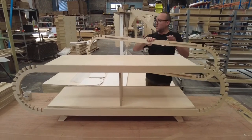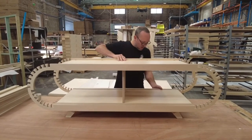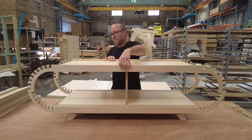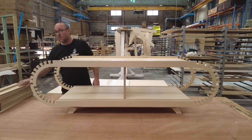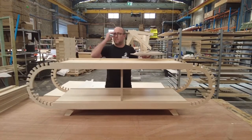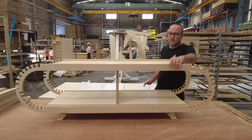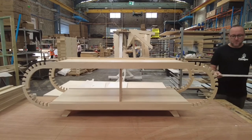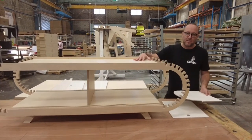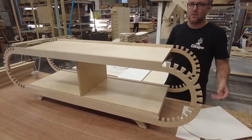Now once that piece is on we can put on the rear, with these tenons which comes together nicely. There are quite a lot of different types of connections and joins going on here. A lot of these slots, these lat joins that we use, are common across all of the products, as is the tenon joints that drop into each other. But it all comes down to how they're used.